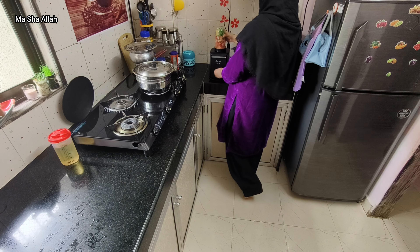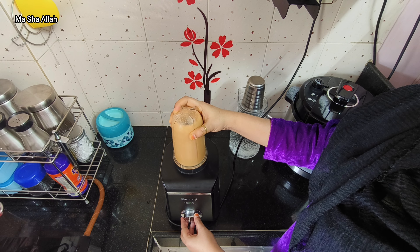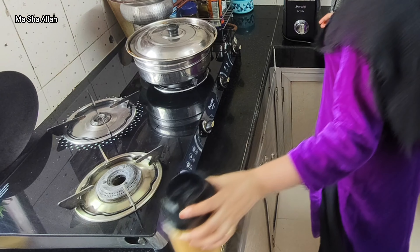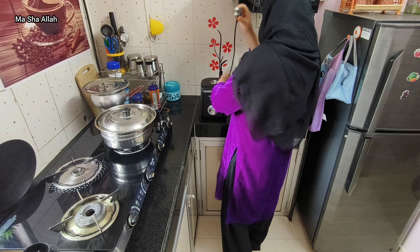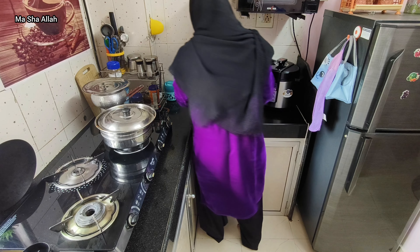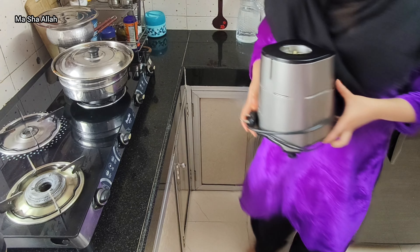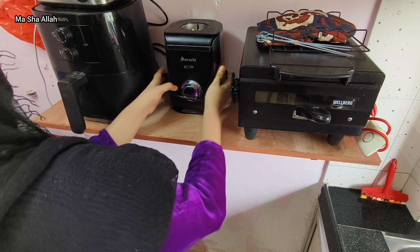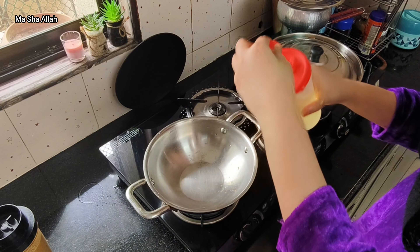Guys, let me tell you something. My previous viewers might know that I don't eat fish — I will not eat this fish. But in my childhood, around 9-10 years ago, I used to love fish very much. There was a fish dish that was one of my absolute favorites back then.